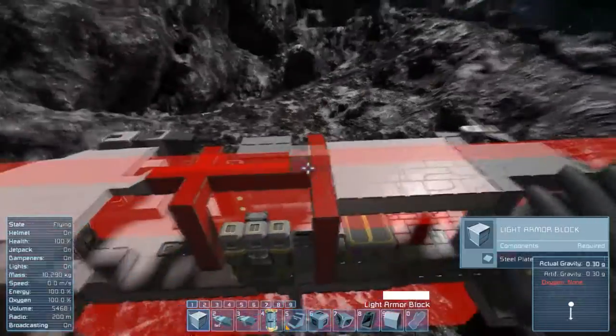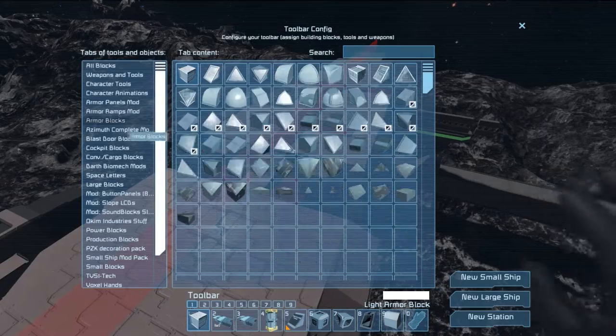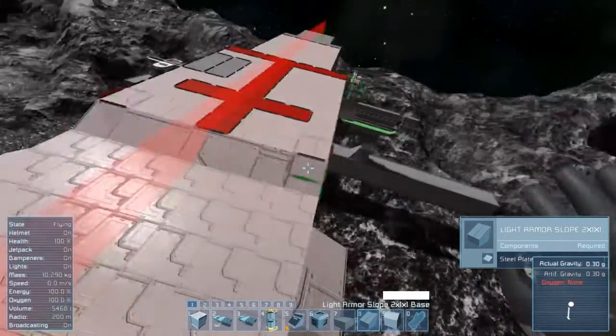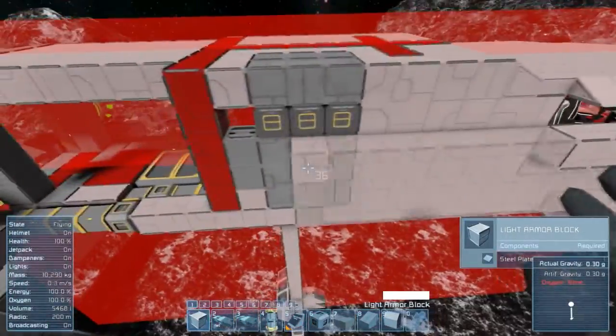Now for the hull itself. First thing we do, just close everything roughly — maybe using a few ramps and slopes to smooth out everything a little bit, but that is not 100% needed. Our goal now is to simply close the interior and maybe some other areas of the ship.